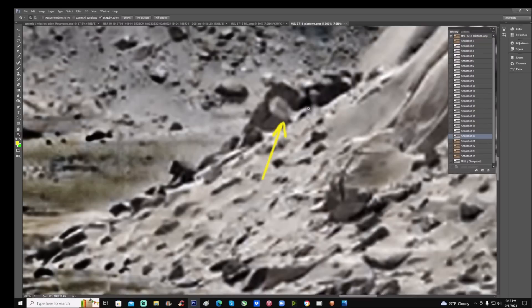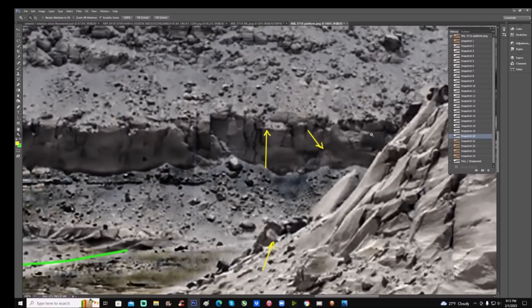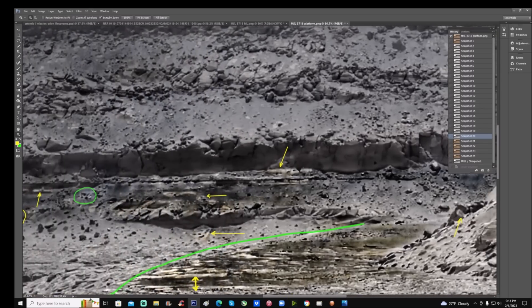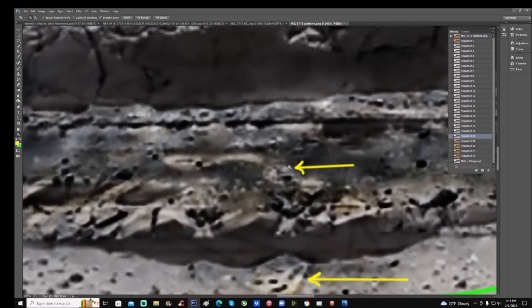Look at this — almost like a half circle or a quarter of a circle right there, and this object standing up, these objects here. Is this so-called wall natural? Let's bounce to the left — have a good look. It just gets crazier and crazier the more you look at this photo. There's an item at the top — some kind of weird shaped disc here in the middle, you can see it.